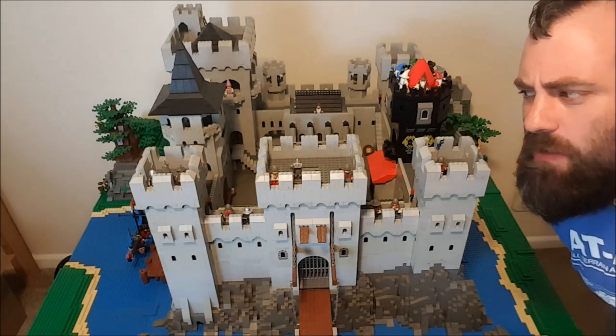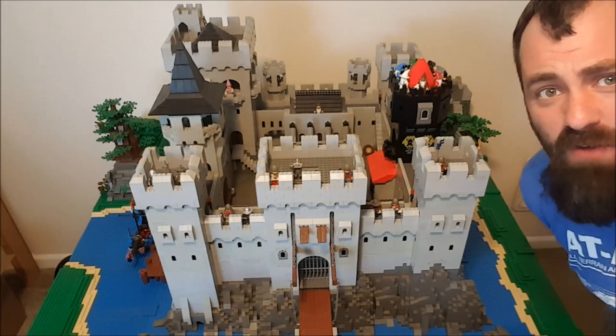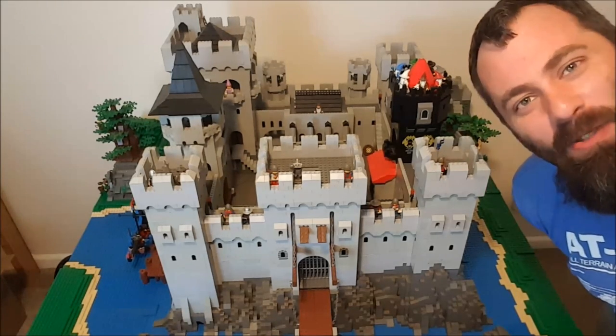Welcome back, I'm Captain Xavier, and I've been talking about doing this castle tour for a while now, and since it's Friday night and I have no social life and nothing better to do, I thought I'd do it tonight, so here we go.